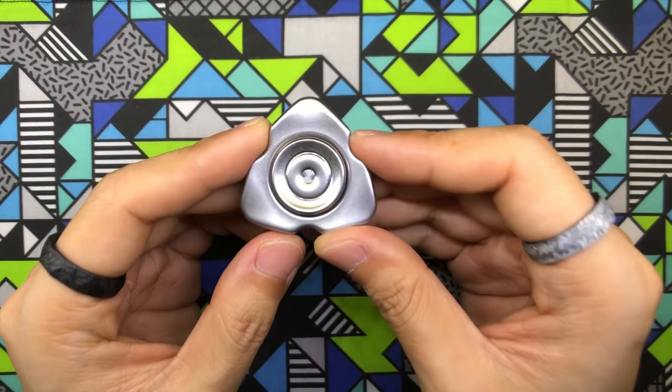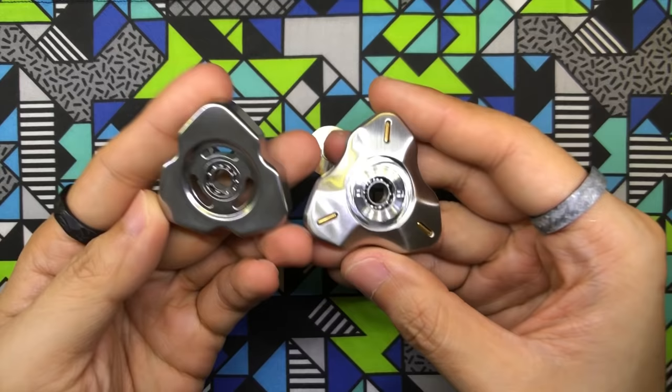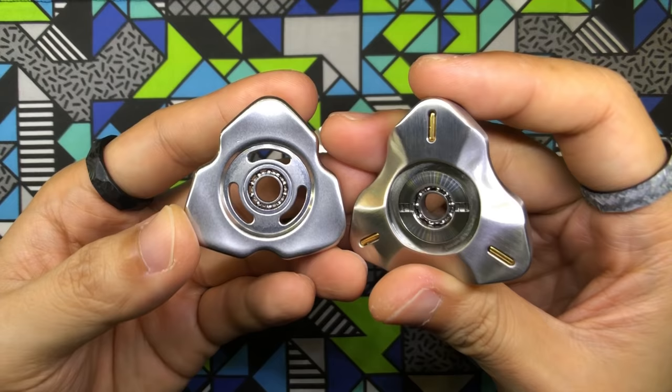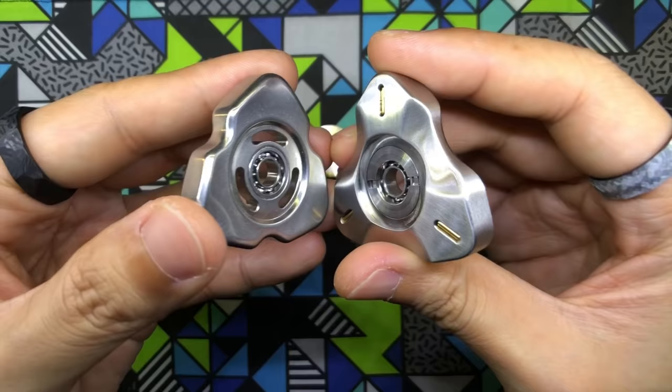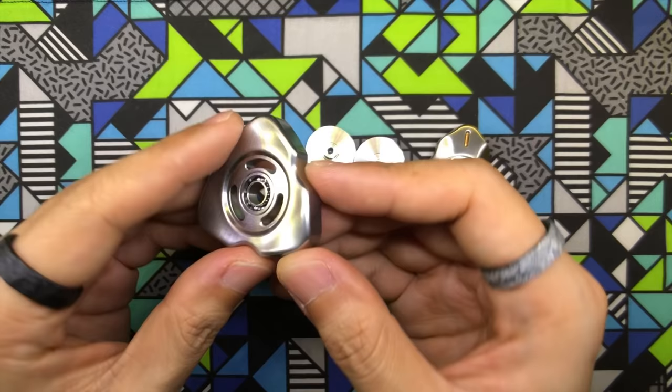Now something special I want to share before we jump into the detailed review. I'm bringing an Atrium in — take a look at this. It's almost like as if the Attic is the inverse design of the Atrium, like as if this was the mold that created the Atrium, basically the negative space. It really looks like the opposite side or the inverted version of the Atrium, which is really, really cool.